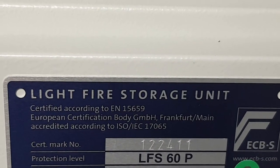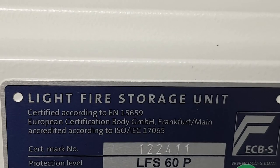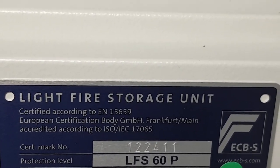That's the certification plate on the inside of the door. You can see it's certified to EN15659 and it's LFS — Light Fire Storage — 60p, which stands for 60 minutes protection for paper.